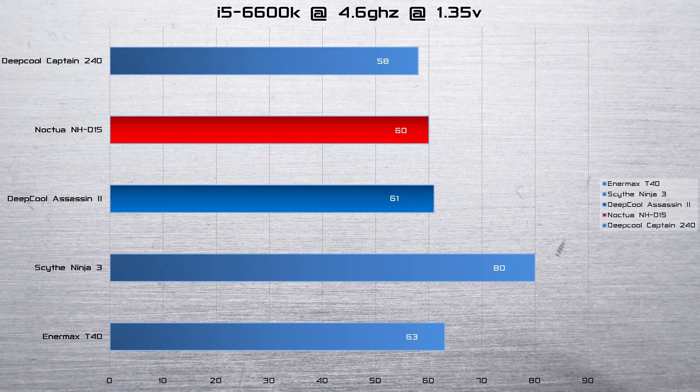Moving on to the 6600K, this is where things came really close — there wasn't much in it. I had to test this a few different times, but we see here the NH-D15 only lost to the water cooler by two degrees. However, it still beat out every other air cooler. It beat out the Assassin by one degree. So the NH-D15 is the king of the hill when it comes to air cooling.